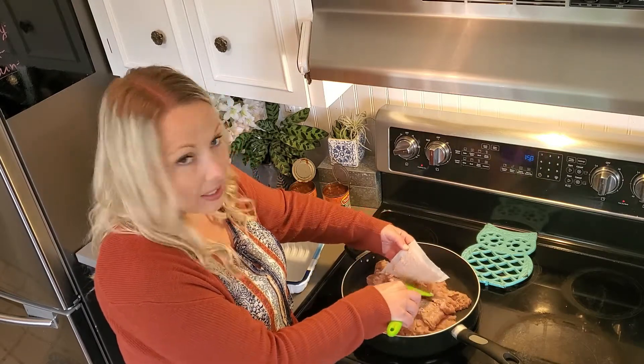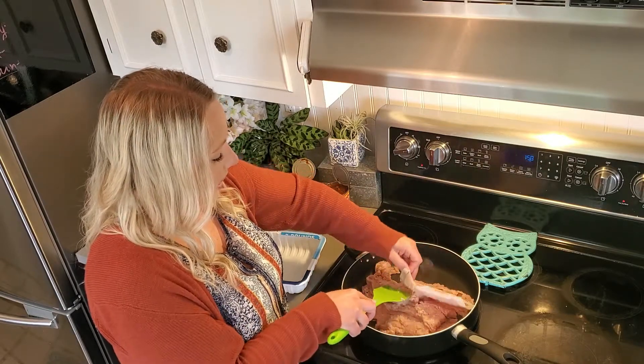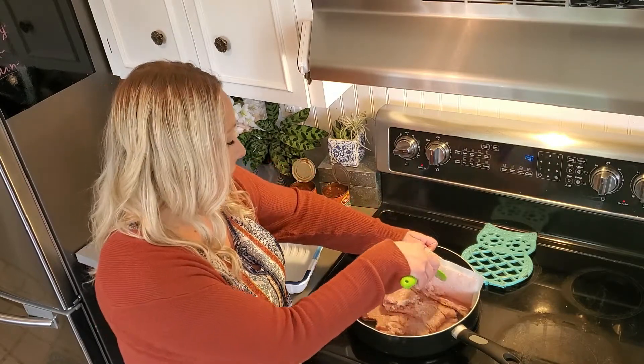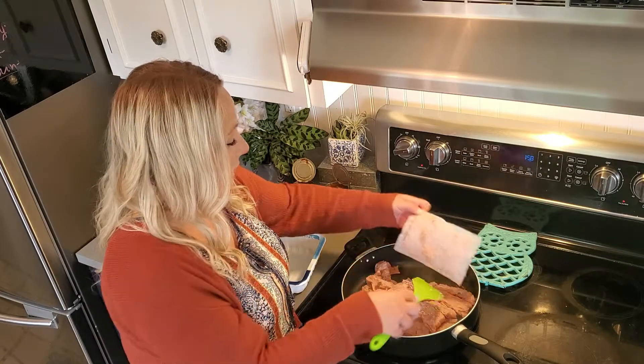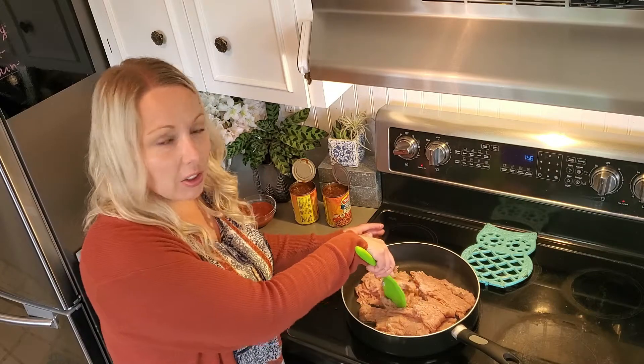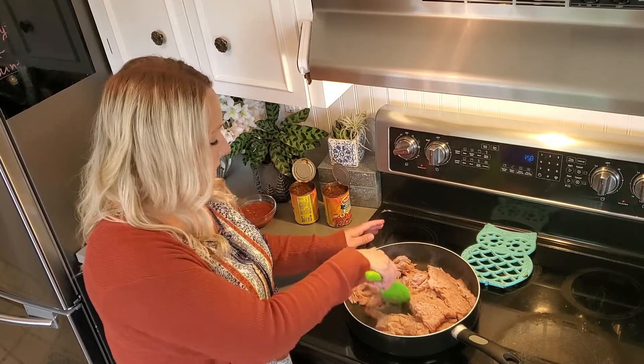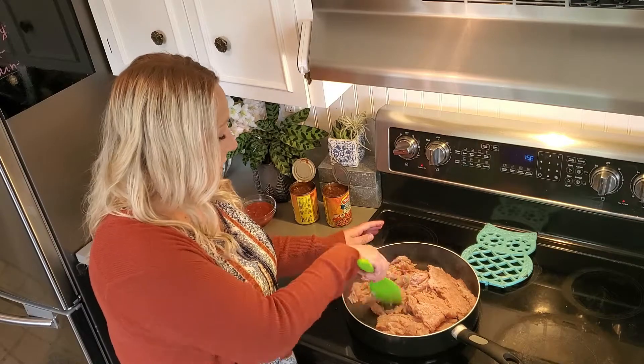For our tacos, the reason I thought you guys would want to see my taco recipe is because I don't use taco seasoning. The golden standard is that you fry up your ground meat and then put taco seasoning on and call it good. But I don't use any taco seasoning.